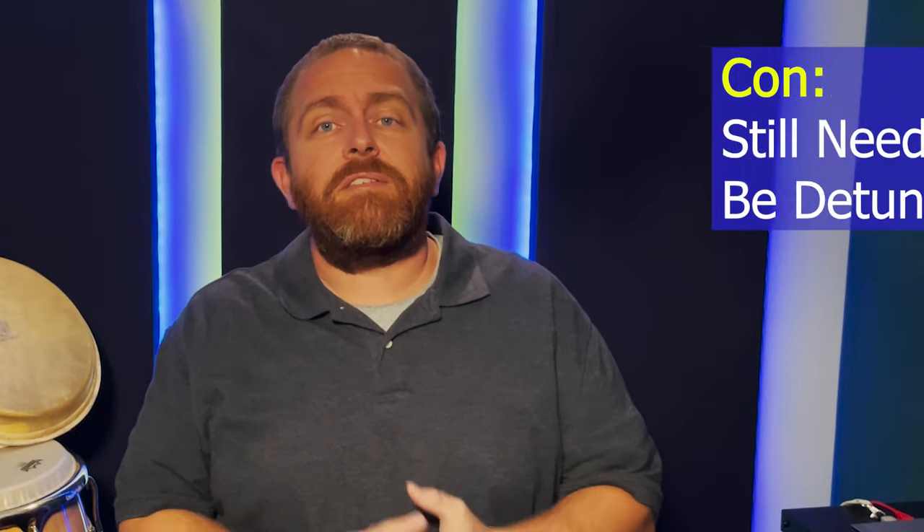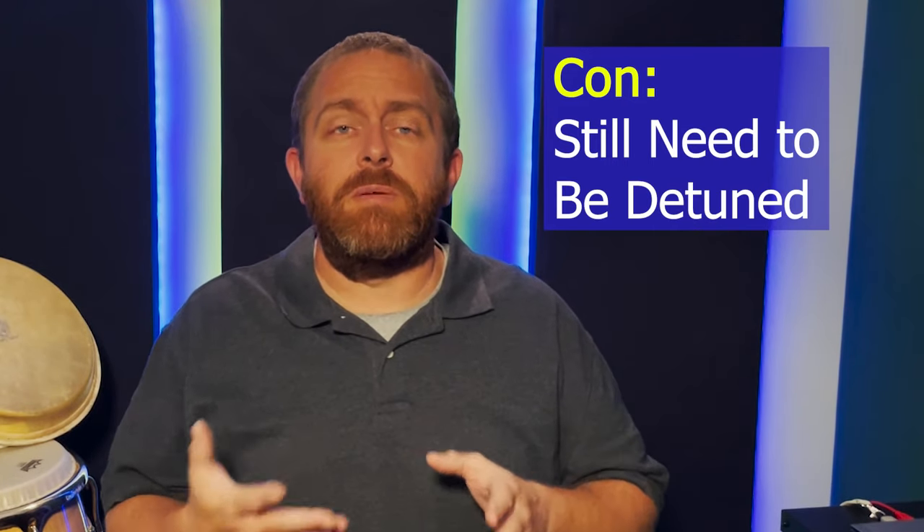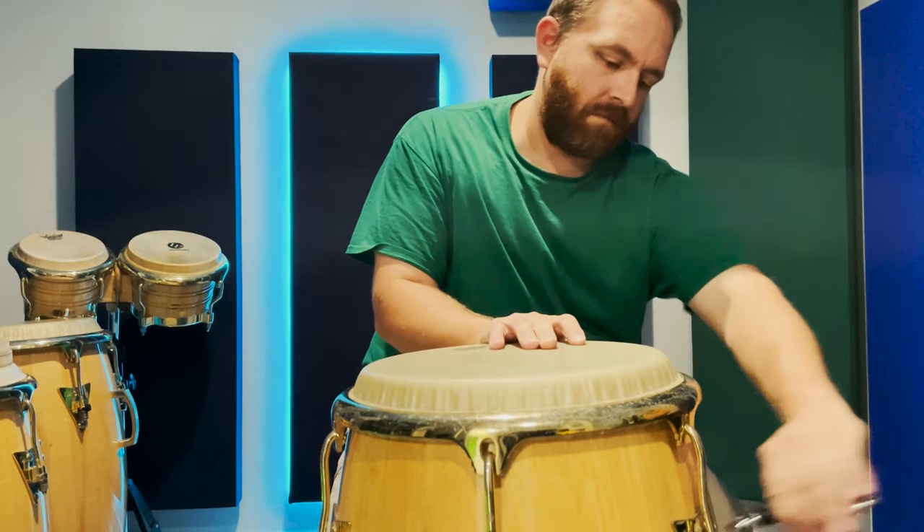The synthetic heads still need to be detuned when you're not playing them. I recently did a test on my Remo Nu skins — I've been detuning these heads for years, really up until this last year. I knew I was replacing the heads, so it wasn't a huge loss if they were negatively affected, and they were. The tone quality plummeted after I chose to stop detuning them between practice and performance sessions, and this happened in a consistent environment.